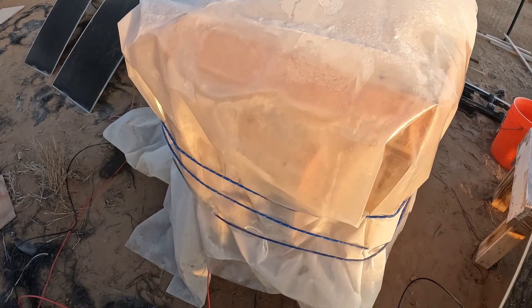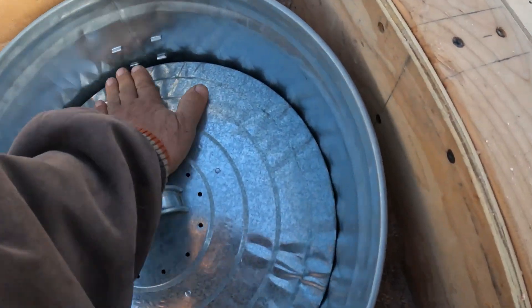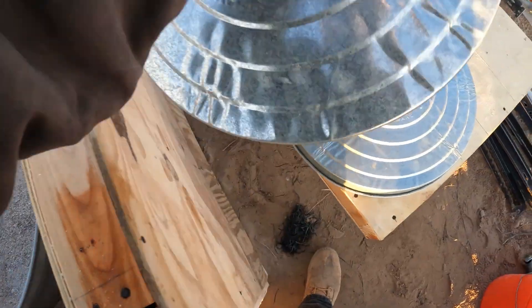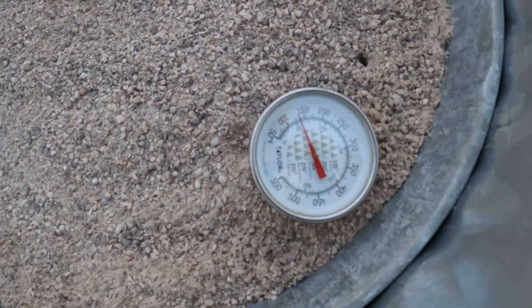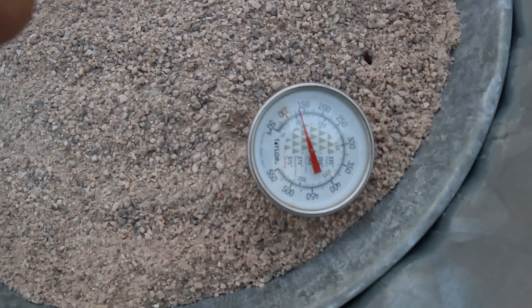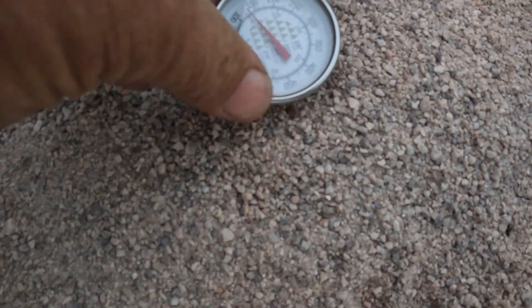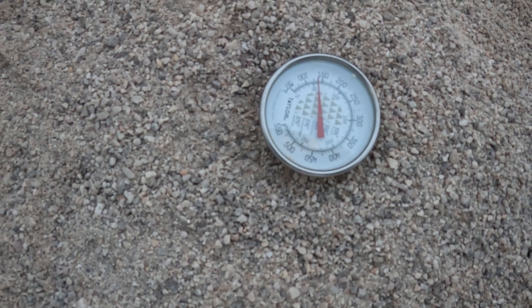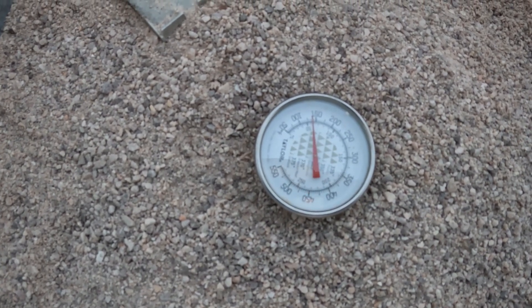I just turned the fan on about 20 minutes ago. I'm going to uncover this now and see what the temperature is inside. Nice and warm on the first cover — out here it's 30 degrees. That one's even warmer of course. I'd say that sand is about 200 degrees in the middle. The outside here is reading 135 degrees. So the heat has migrated, which I kind of figured it would. Still warm in there though — there's 140.